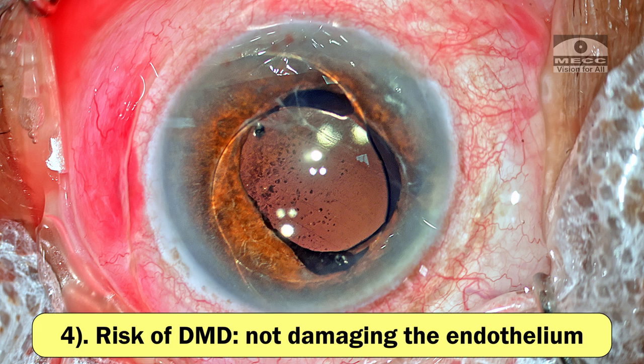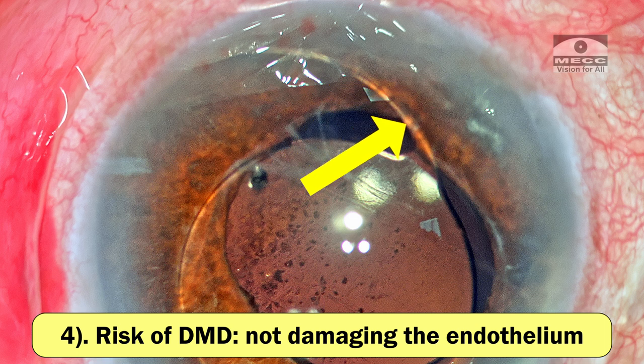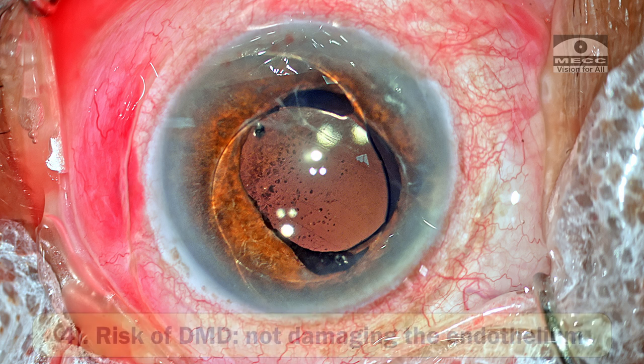Other things would be that I need to be careful not to damage the endothelium. There could be a risk of causing a Descemet's membrane detachment, especially from the inferior part because the haptic is quite close to the cornea there. So I'm going to use an adequate amount of OVD to safeguard the corneal endothelium before pulling the lens out.